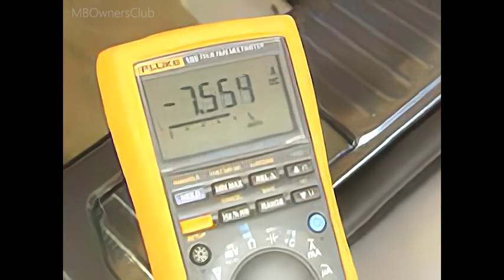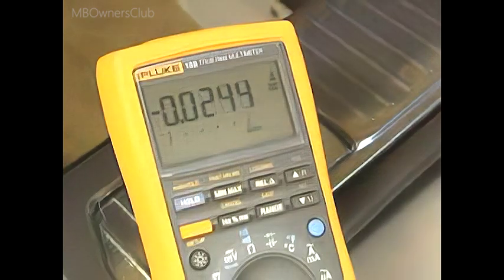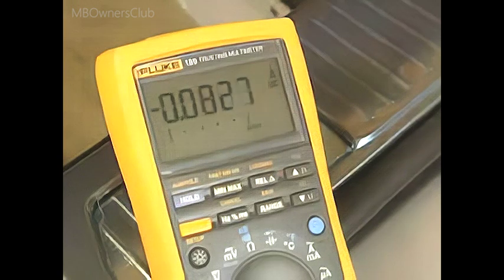This decrease occurs over about 10 minutes. Values below 60 milliamperes are normal and are no cause for concern. A value above 60 milliamperes is critical.